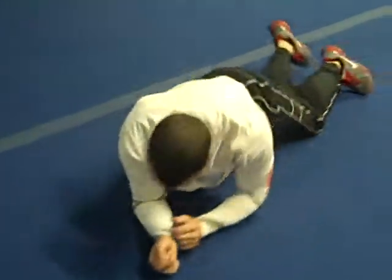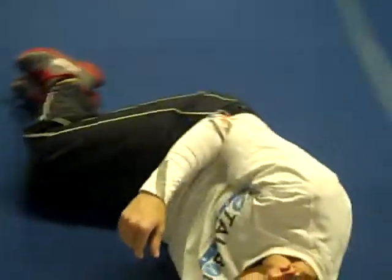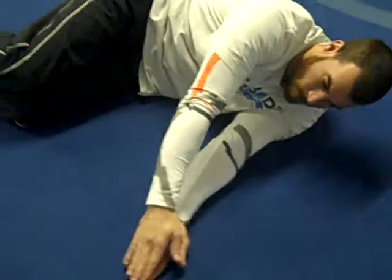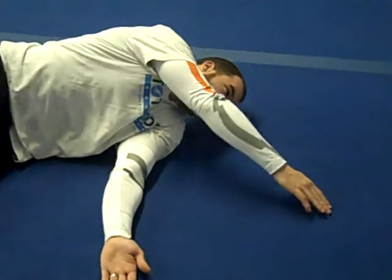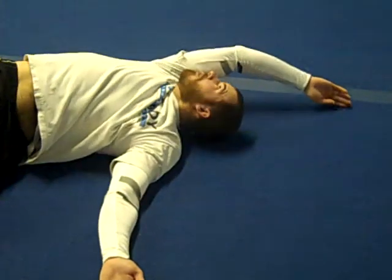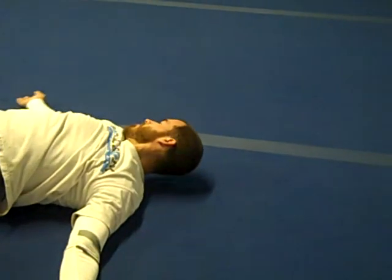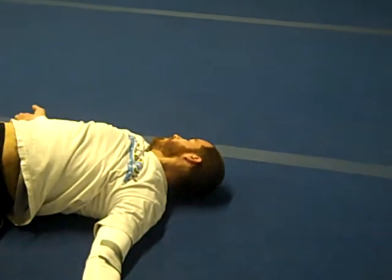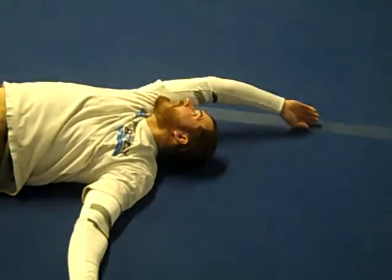From the other side, your hand stays in contact with the ground the entire time. Keep your eye on your hand the entire time.